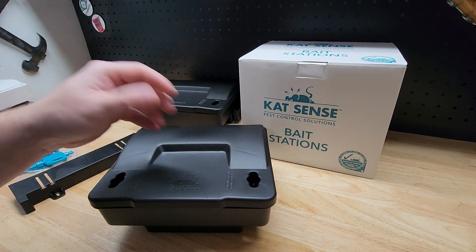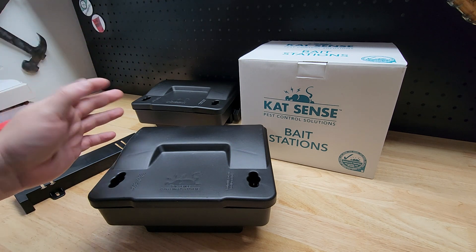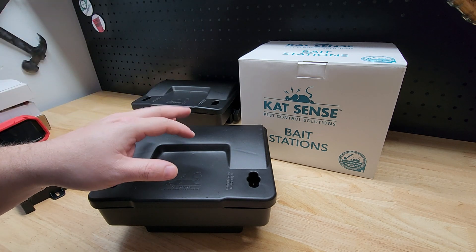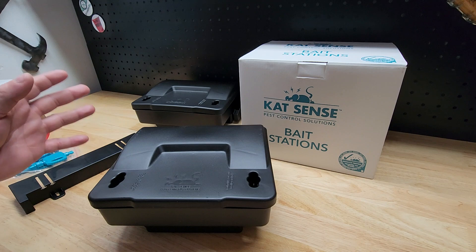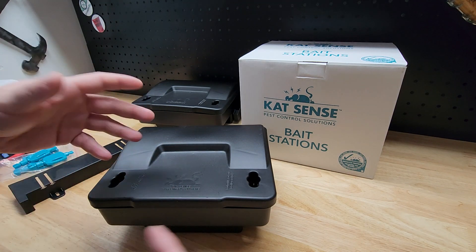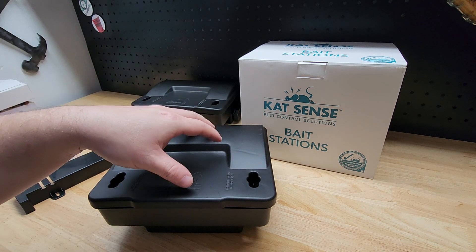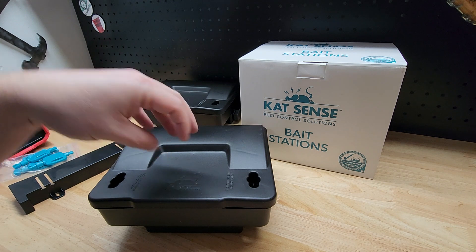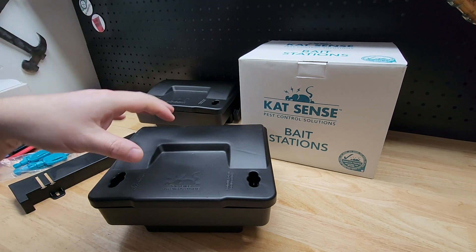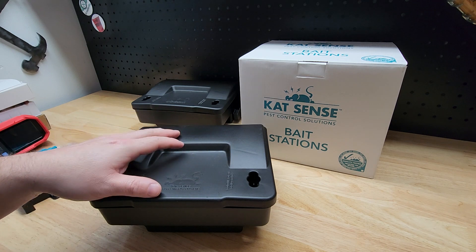With these bait stations you put the poison inside, they go in, eat the poison, and leave — and they're no more. They won't die right away; depending on what bait you use it could take a couple of days. But once they consume it, it happens. You shouldn't have any dead mice or rodents actually inside the bait station because they're going to eat it and leave.